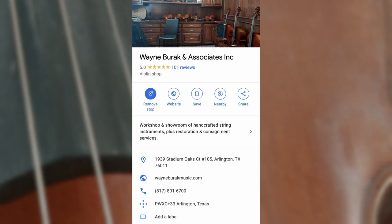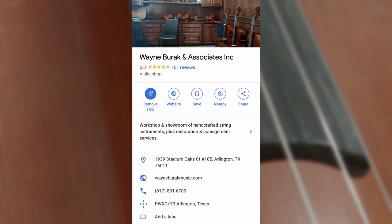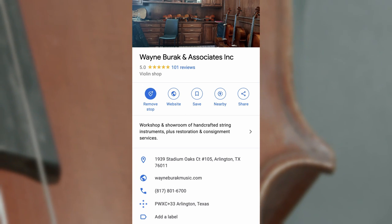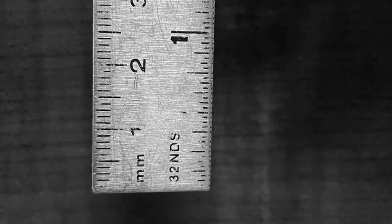For this tutorial, I contacted my friend Nicholas Burak, who owns a string shop in Arlington, Texas, and asked for his professional advice on this topic. I'm going to include the pictures that he sent as visual references. Make sure that you are using a metric ruler that starts right at the edge, because some rulers have a little space before the metric starts, and that's going to throw off your measurement.